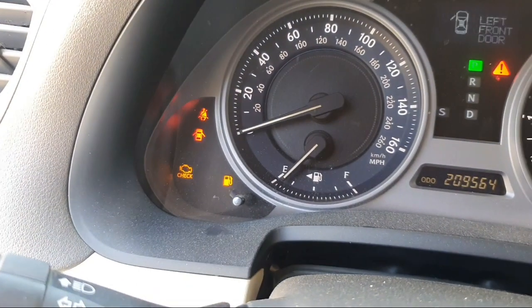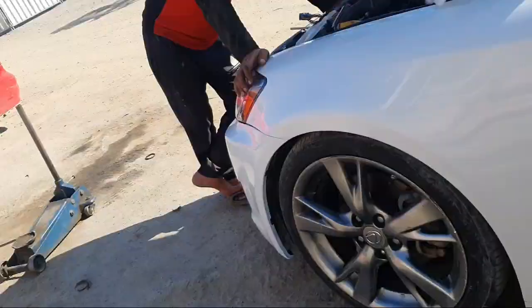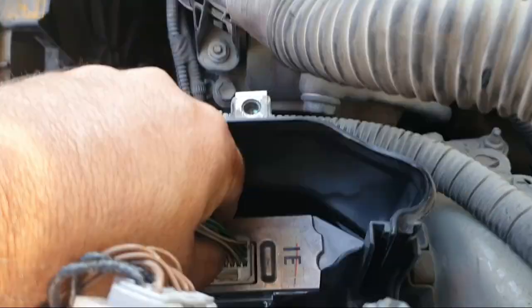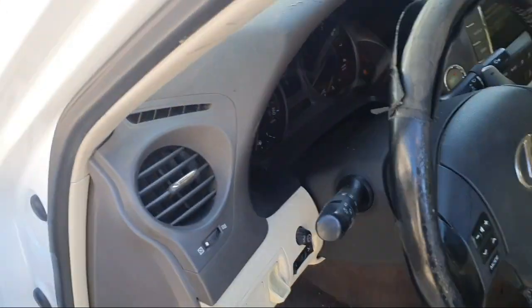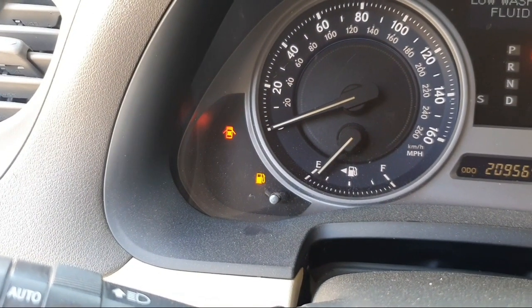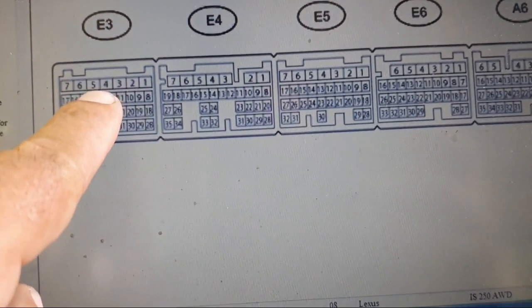When I disconnect the E3 connector, the check engine light is eliminated — you can see the engine light is now showing in the cluster. When I fix the connector back, the engine light disappears. This indicates there is some short in the five-volt reference.